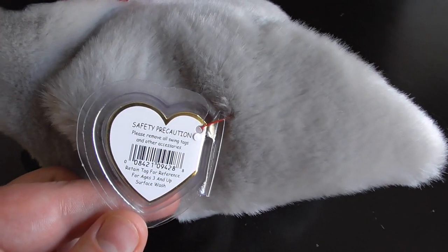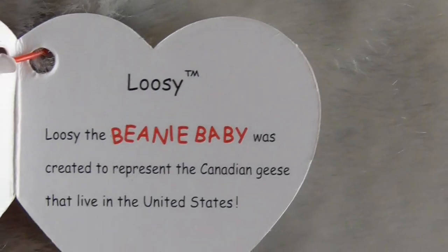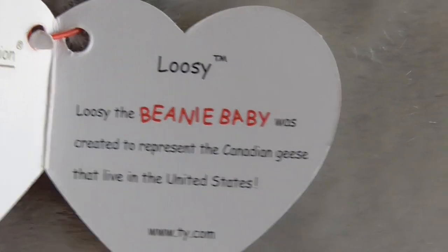Here's the hang tag, there's the back. Here is the tag — pretty cool. Lucy: Lucy the Beanie Baby was created to represent the Canadian geese that lived in the United States.